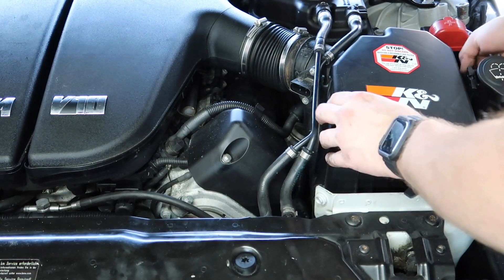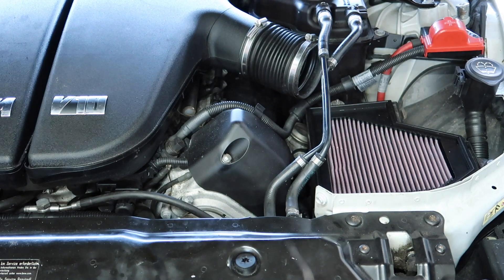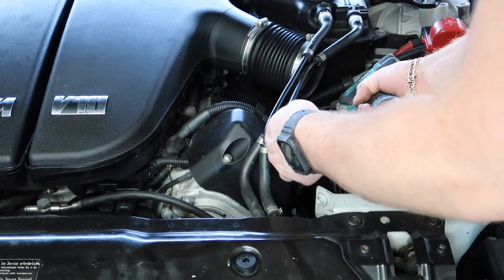Do remember: when you start the car you can't have the MAF disconnected because the car won't run properly. A lot of people would run around thinking it's the MAF sensor — that's just not the case here.